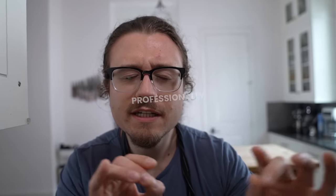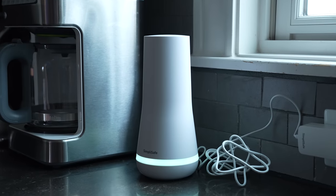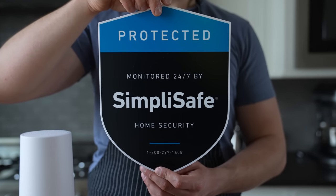Once it's set up, your home is now professionally monitored 24/7. You got the home base, the cameras, the sensors — it's real simple. I put all the stuff up, checked all the sensors, and they work perfectly. So if you're interested in getting this award-winning security system, visit the link in the description: SimpliSafe.com/JoshuaWeissman.